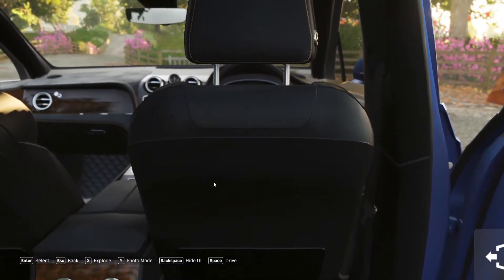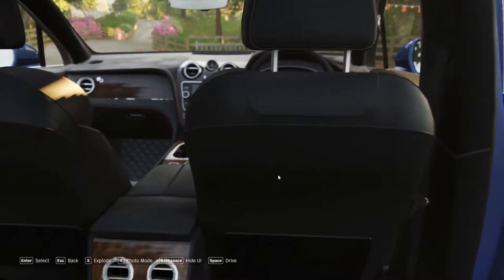The back seat is very comfortable. I am going to see the comfort level and the luxury feel.